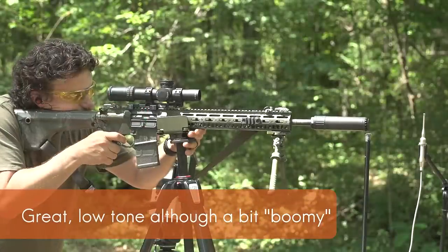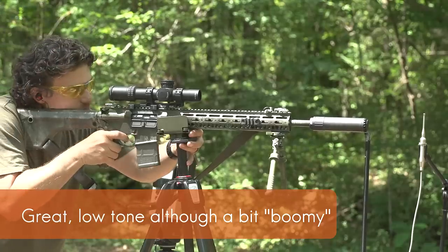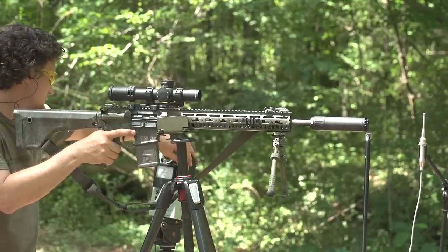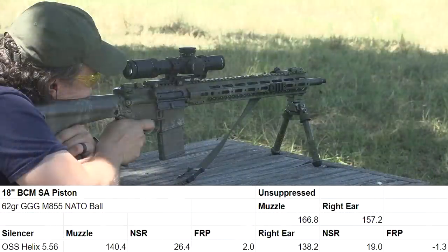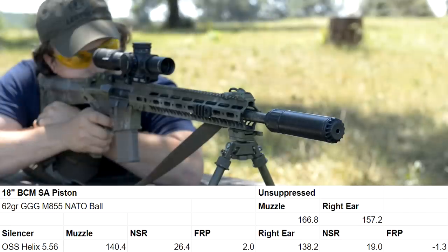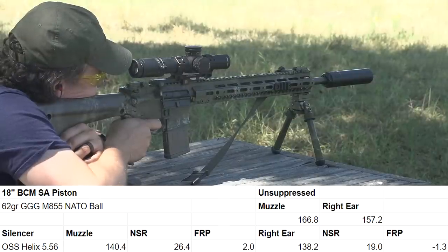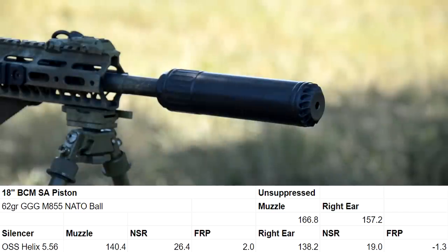On the meter, this can does not quite perform as well as a standard baffle can at the muzzle, but on a semi-auto platform the best readings are at the ear — and this can does not disappoint. I have shot cans that are a little bit quieter at the ear; however, they still have a little bit of back pressure compared to the Helix.